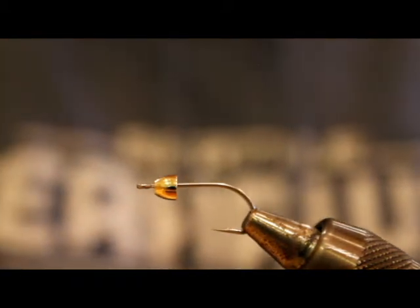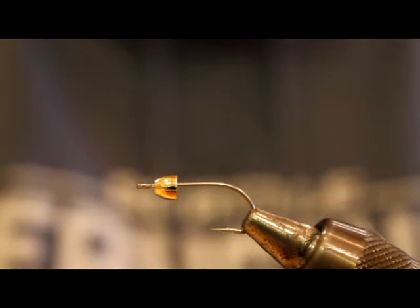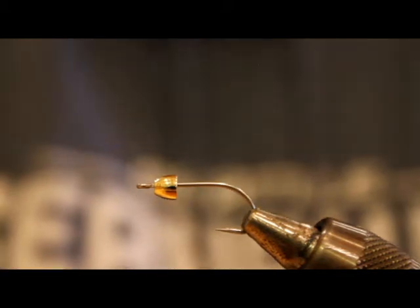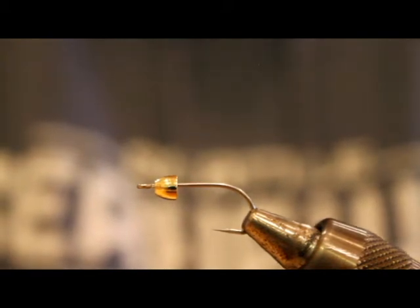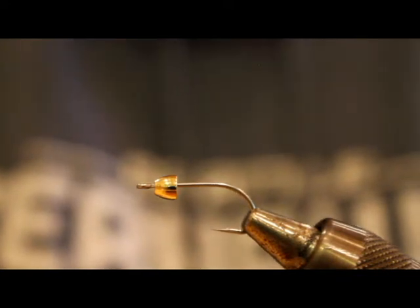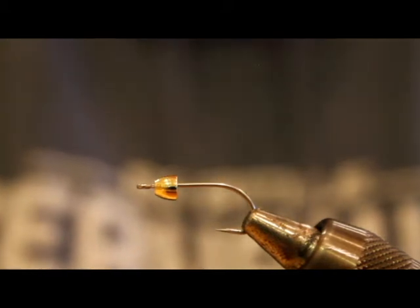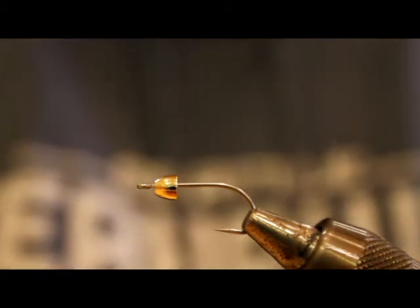To get started, I have an Umpqua U-401 saltwater hook, size 8. I tie these on all kinds of different hooks and sizes, generally size 6 or 8, but I'll go down to 4s. I like the Gamakatsu SC-15 as well — it's a great hook I've used for a while. The last two weeks I've bent out probably a half dozen of them on fish, including a really nice black mouth I incidentally hooked the other day. So with that in mind, I've been tying up a bunch on stronger hooks. I love the shape of the SC-15 and the way they stick in the mouth, but they're just a little bit not quite as strong.